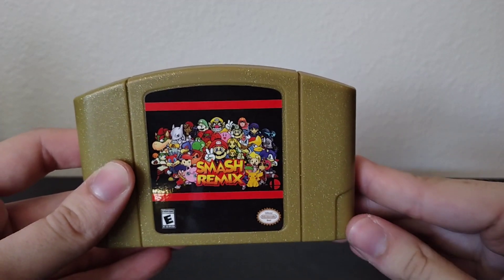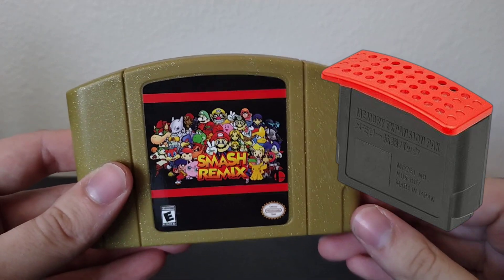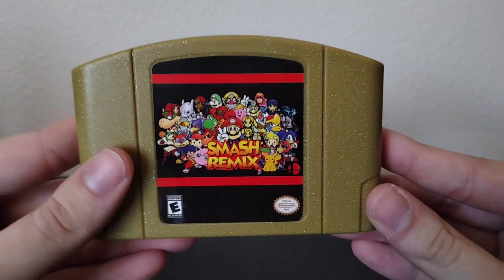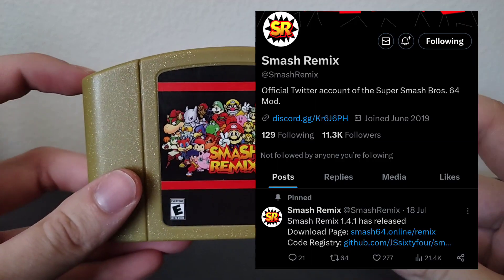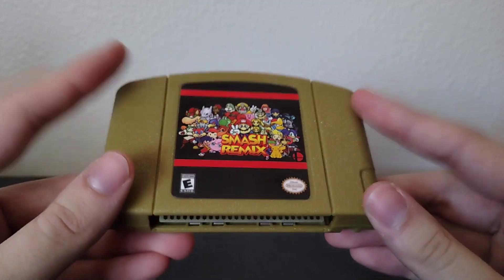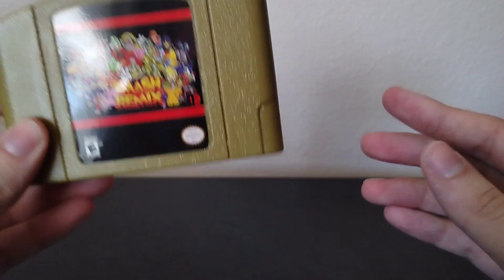A few things worth mentioning right off the bat: just like my last N64 video, you are going to need the Red Ram expansion in order to play this. I think you need it for pretty much all hacks — I've not come across any that don't. Also worth mentioning is that Smash Remix is still an ongoing game, so they're still updating it and constantly making changes. At the time of making this video, version 1.40 is the most recent version and that's the one I've got.